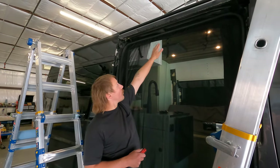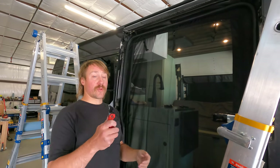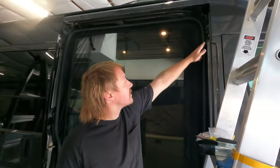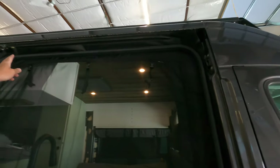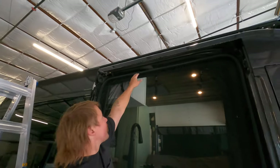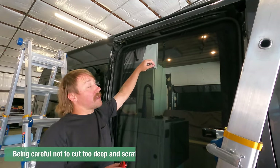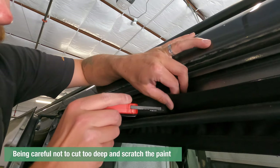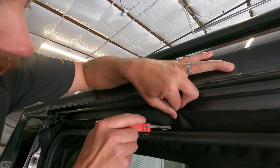Once you feel good with your weather stripping all in place and your lines fairly square, go ahead and take a razor blade or scissors and take off any excess that's sticking out. Make sure to clear anything around wheels and the door track. You can pretty much take a razor blade right along the weather stripping and cut off the excess — this material cuts pretty nicely and doesn't fray much.